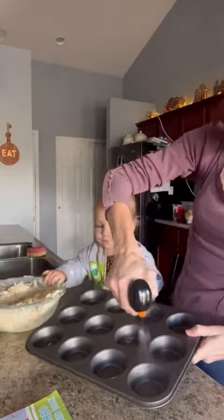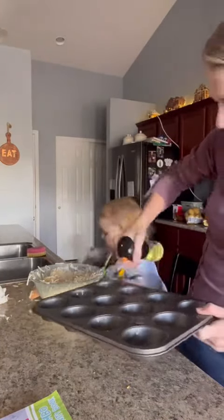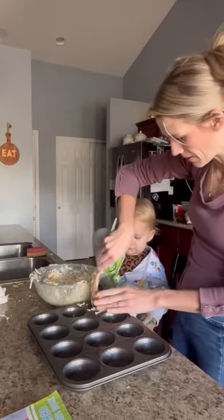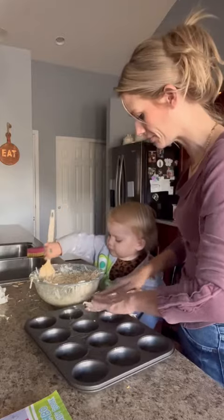All right, so then you're going to take a spray bottle of oil or whatever you have and spray your pan really, really well with the oil because you don't want anything to stick. And then you're going to get that mixture and press it down in your pan real good, just like this.